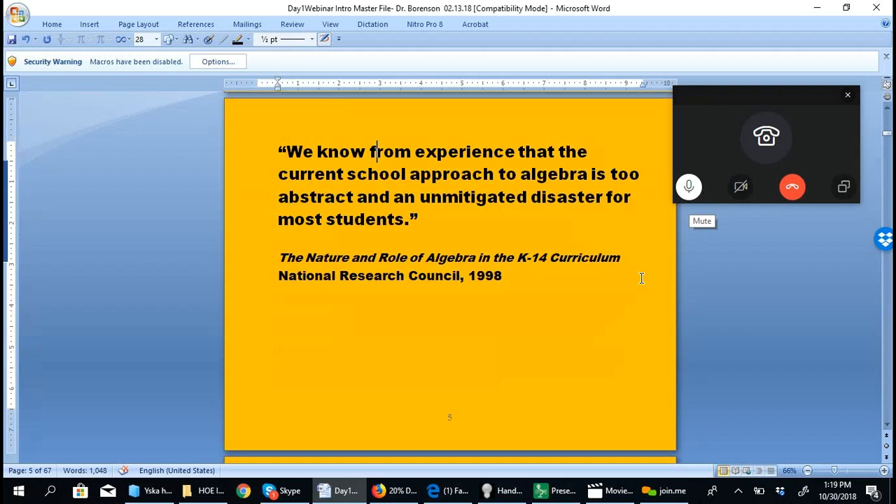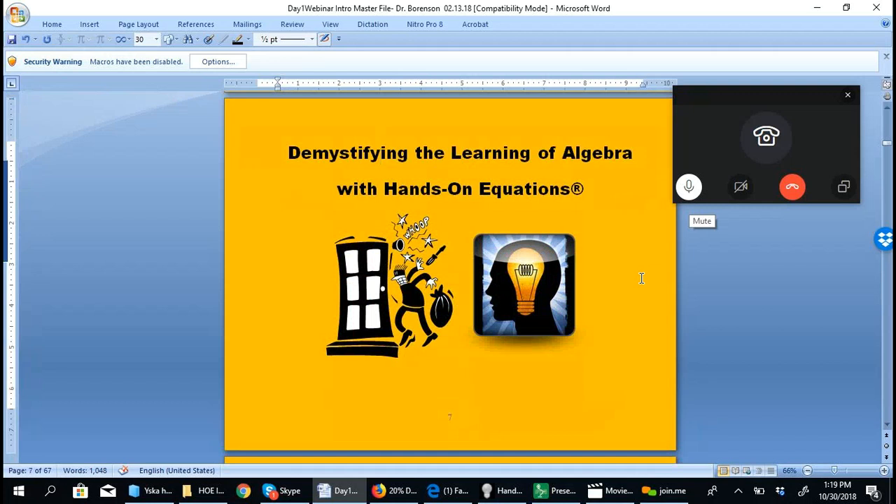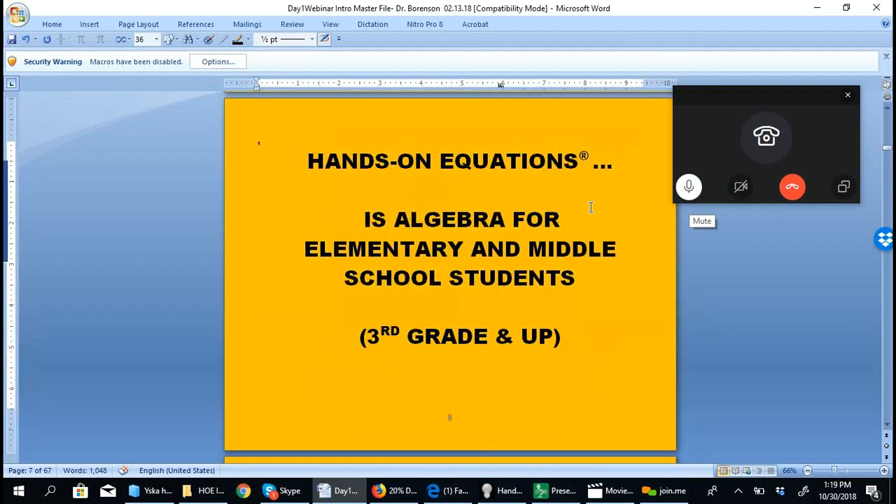We know from experience that the current school approach to algebra is too abstract and an unmitigated disaster for most students — that was a report in 1998. Today, some 20 years later, the concepts are still presented at the abstract level. The workshop Making Algebra Child's Play was designed to deal with that issue. The goal is to demystify the learning of algebra so that instead of students knocking their head against the wall, the light goes on and everything makes sense to them.